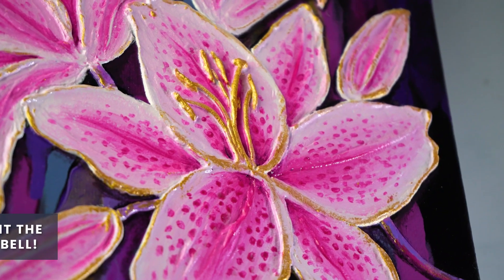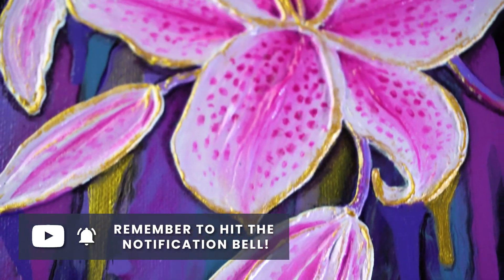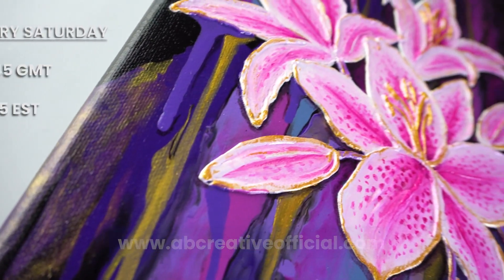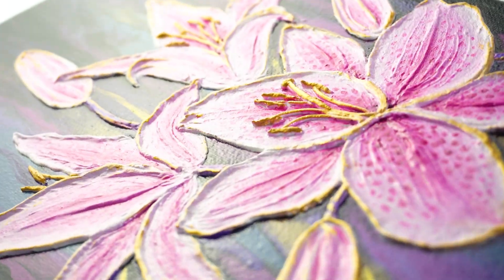Well there we are! I've really been enjoying this textured look and I hope you have been too. Let me know what you thought in the comments and don't forget that the original is for sale on my website, abcreativeofficial.com. I have a new video premiering every Saturday, so consider subscribing if you haven't already. I'll see you all next week — thank you so much for watching, bye bye!